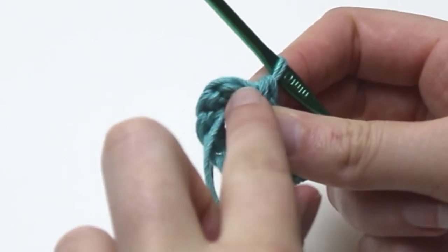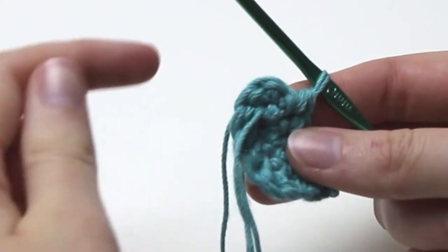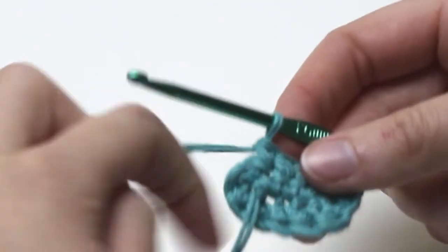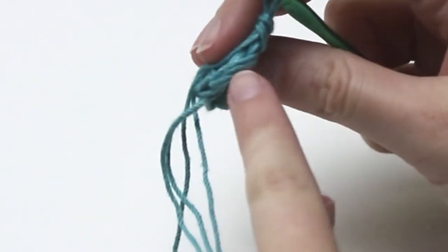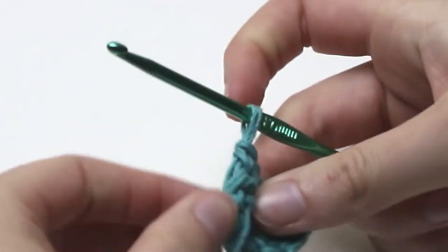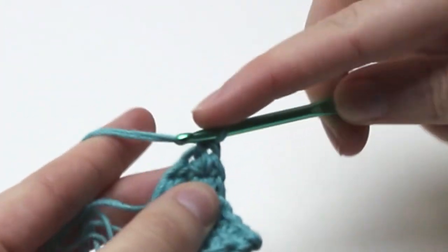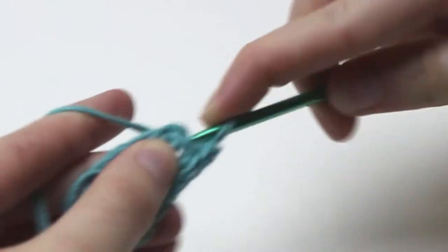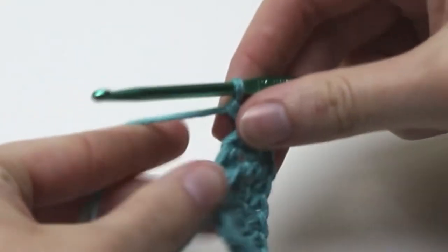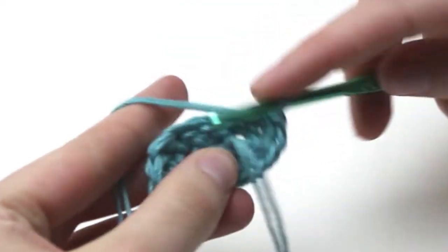These here are the three middle single crochets that we did for round one. Into this very middle single crochet we need to do three single crochets into that stitch — one, two, and three single crochets. Now we need to work back down the side putting one single crochet into each stitch for a total of six single crochets.